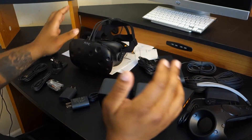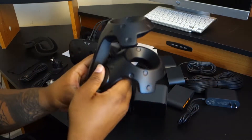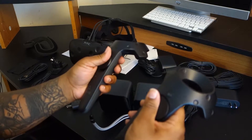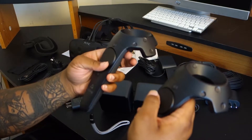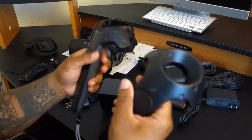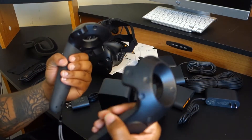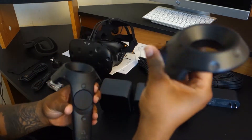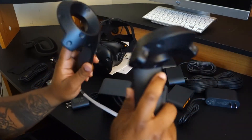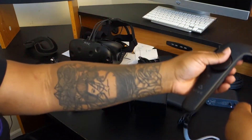Next up we're going to have are the two controllers, which are surprisingly comfortable to hold. It's going to take some getting used to, but from what I've seen in different HTC Vive reviews, people are using them pretty easily. I'm so used to having one controller in your hand, so having two — we'll see how it works. But they're pretty comfortable, they look pretty sleek, and it's almost like a Wii remote but just a little bit different. I don't know what these are for yet, but I guess we'll find out when I finally get to start playing.